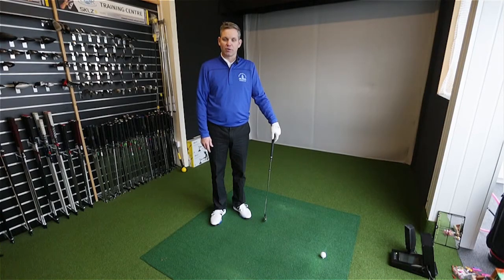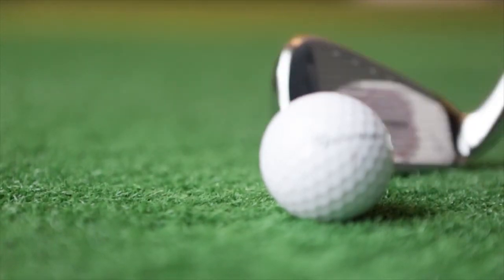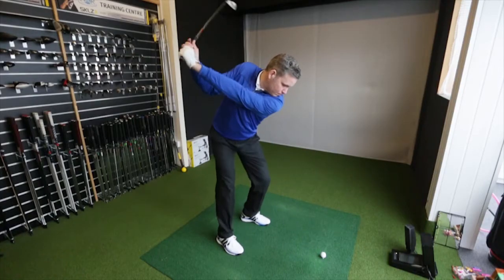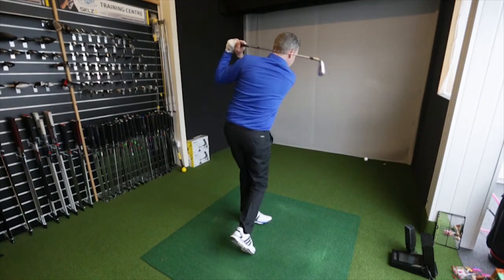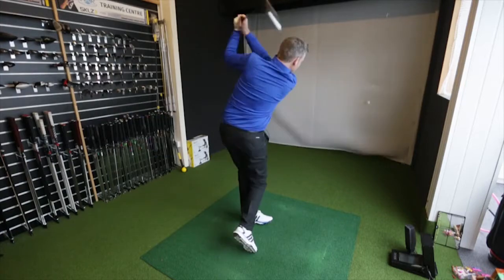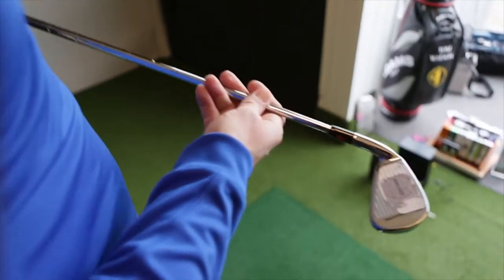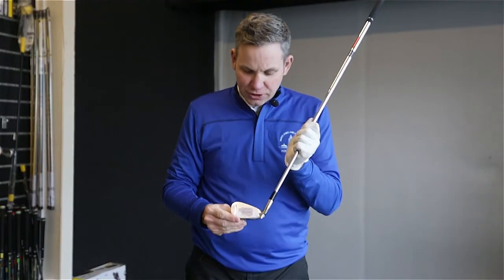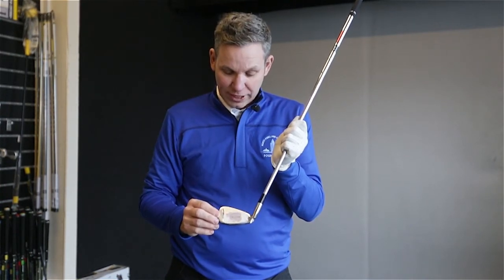Now that I've warmed up and I've applied the face tape to the club, I'm going to continue to hit some shots and see what the face tape tells me. So as you can see, I've hit quite a few balls now using the face tape. You can hit 8, 10, 12 balls before the tape will get worn out.